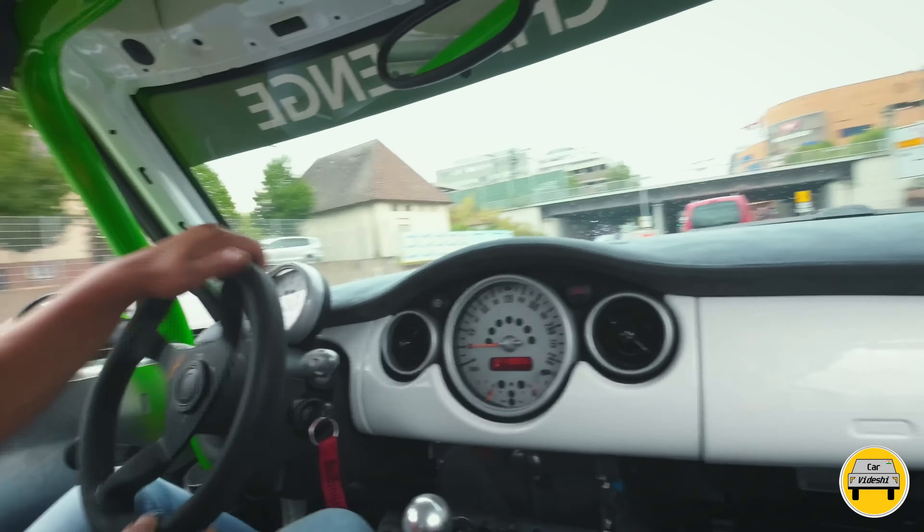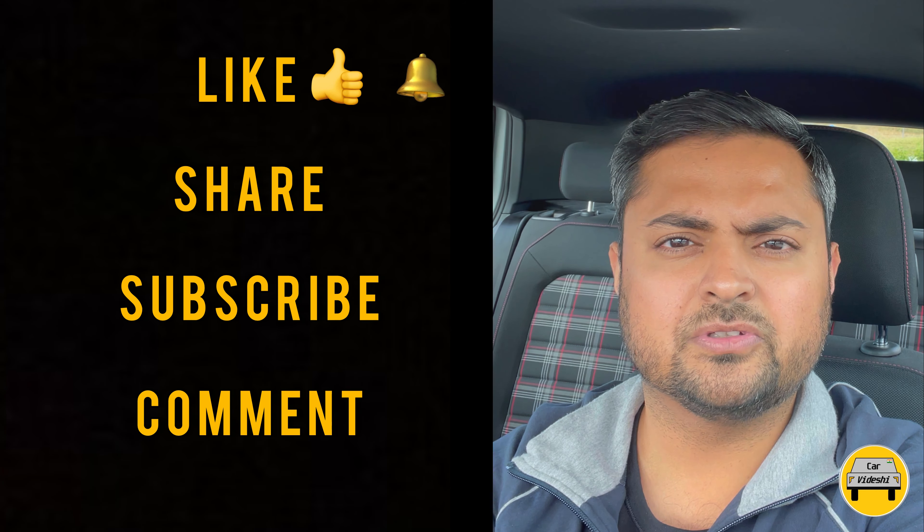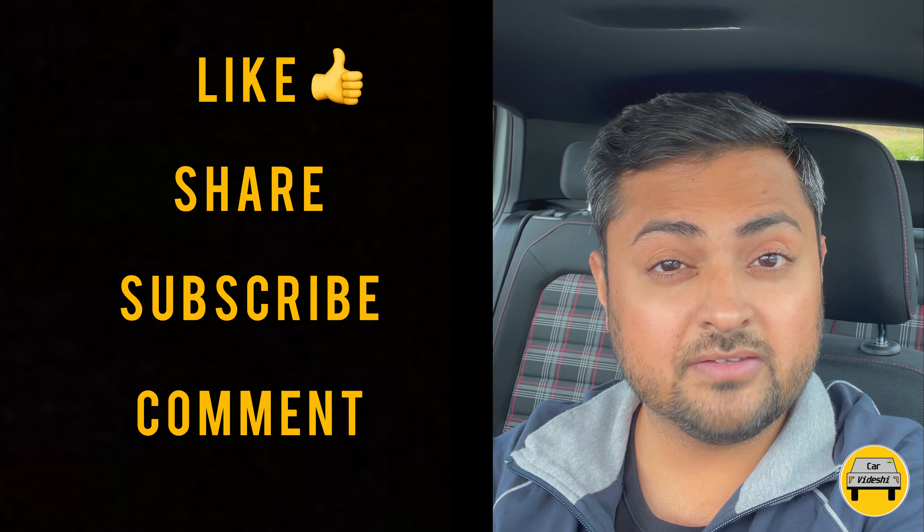If you like my videos, please like, share, subscribe, and comment. Press the bell icon for notifications so that you get an immediate notification when new videos are posted in the future. And that's it for this video — see you next time!